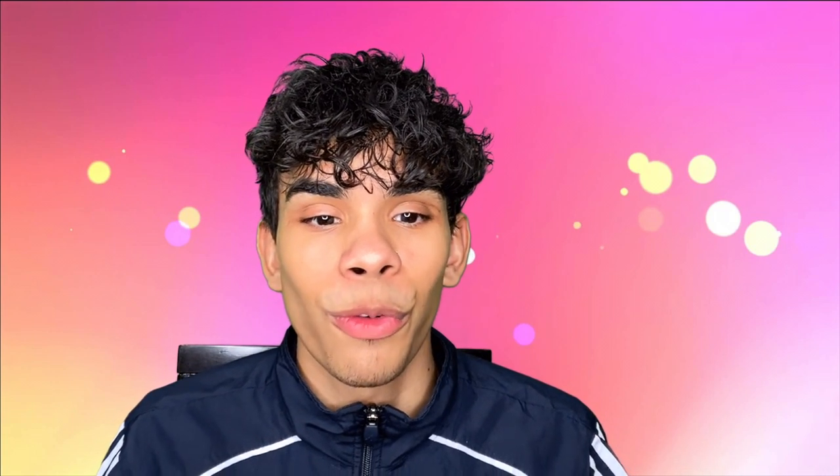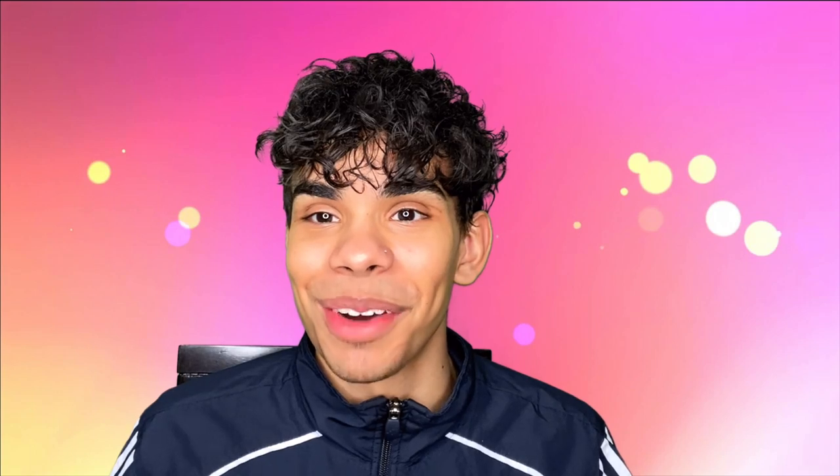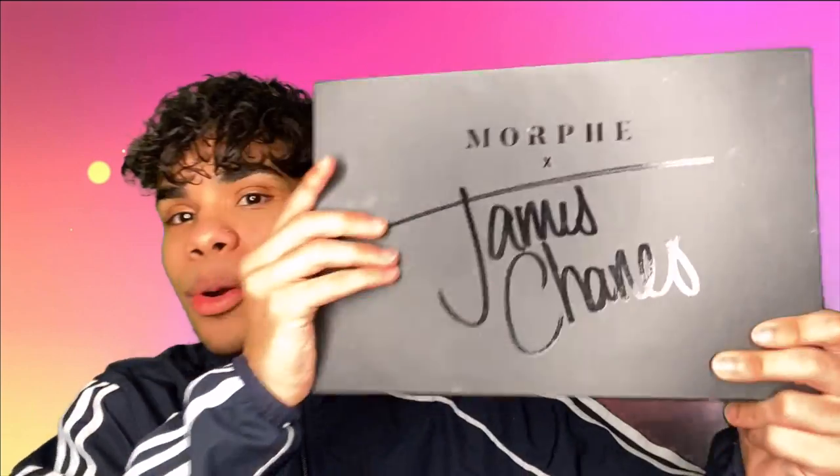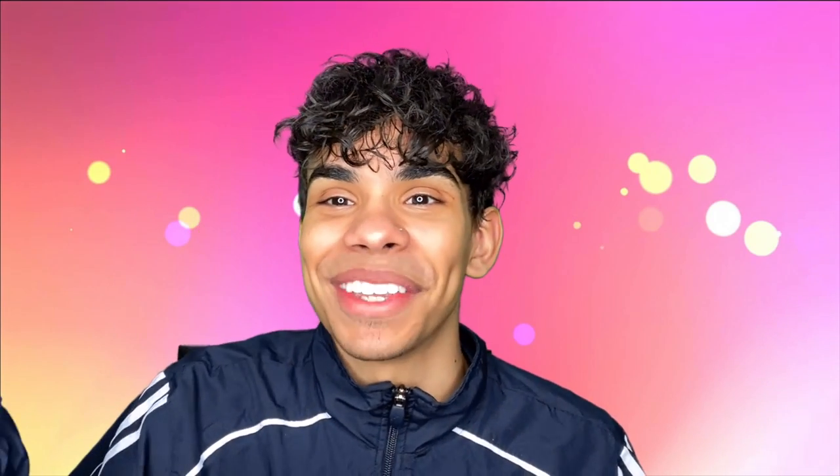Today I'm going to be doing the full face with one palette challenge — that was popular about a year ago, so I'm a little late but it's okay. I have a bunch of content to catch up on, so I'm gonna go with the Morphe x James Charles palette because this palette has every single color you could possibly think of.